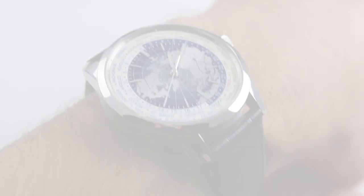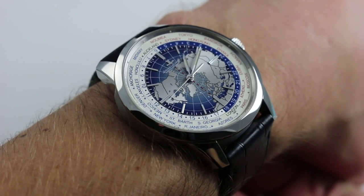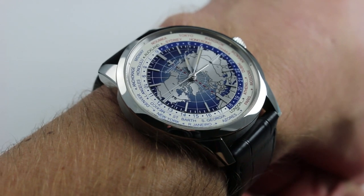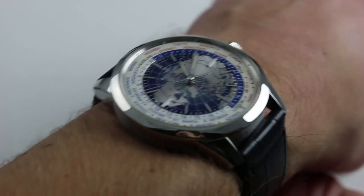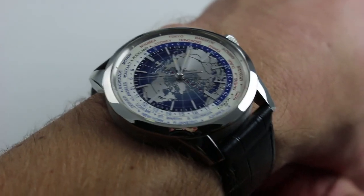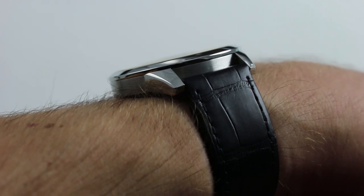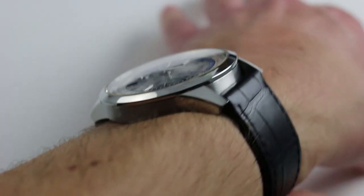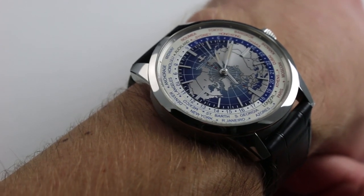Hi, I'm Tim. Welcome to our channel, and thanks for logging on. Today we're discussing the Jaeger-LeCoultre Geophysic Universal Time. You can see and you can purchase this deadbeat second world time Jaeger-LeCoultre on our website. Subscribe to our YouTube channel if you enjoy these videos, and please click on the card in the upper right-hand corner of the screen at any time during this video to see additional high resolution images of this watch, accessories included with the sale, and of course pricing information.